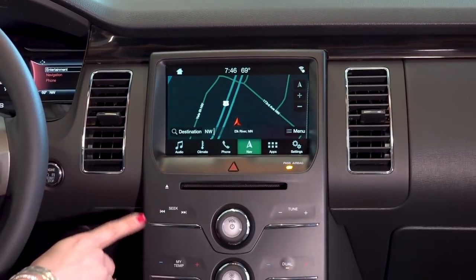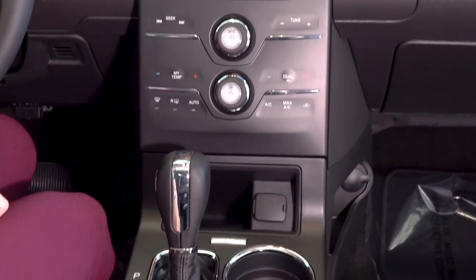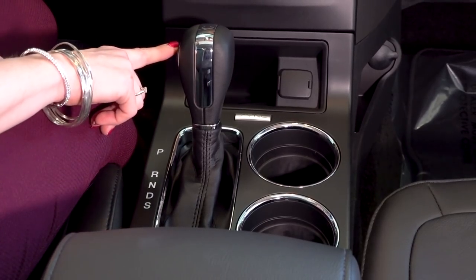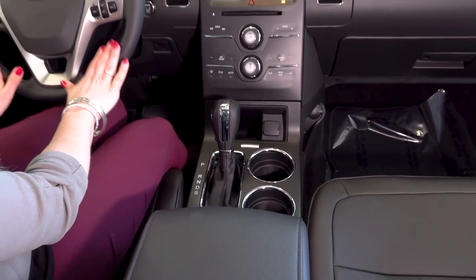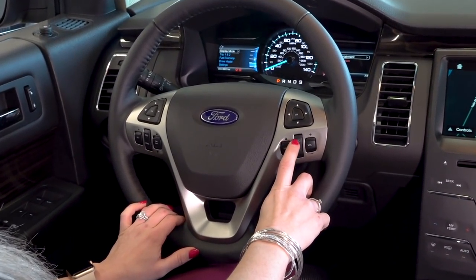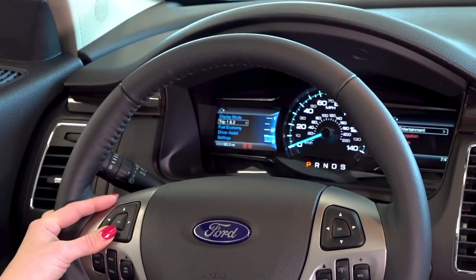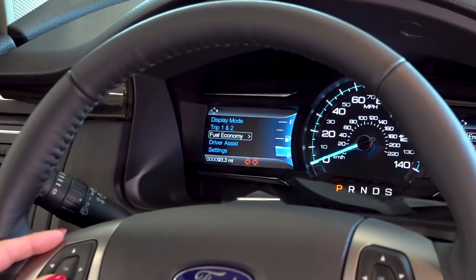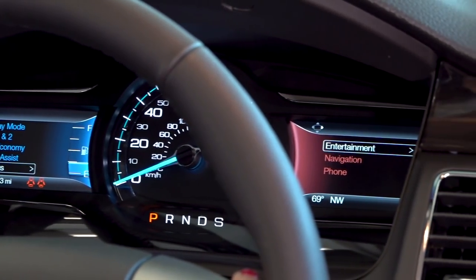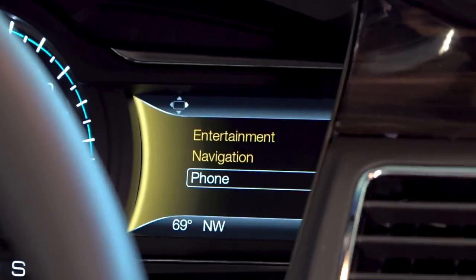Down below that you have your hard buttons for your radio as well as your dual-zone climate control. We do have an automatic transmission in the Flex, but you do have the option of doing some manual shifting by going into the S mode as well as the plus and minus on the side. Up at the steering wheel you do have your cruise control as well as your phone voice commands and phone connectivity. On the left of the driver information center you have your display mode, trip information, fuel economy, driver assist, and settings. On the right-hand side you have the mini SYNC 3 system with your entertainment, navigation, and phone area.